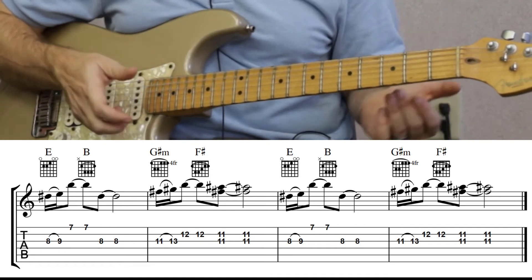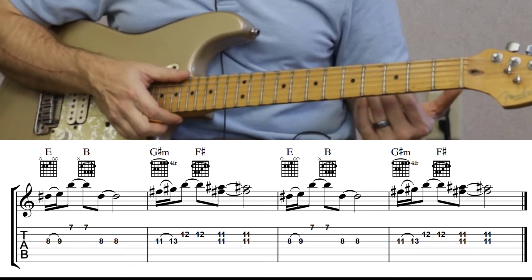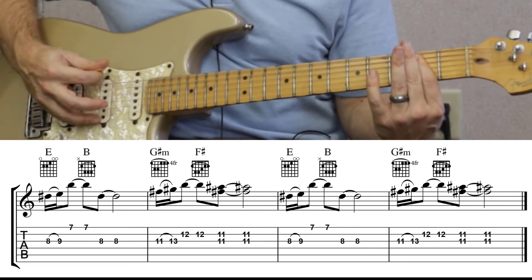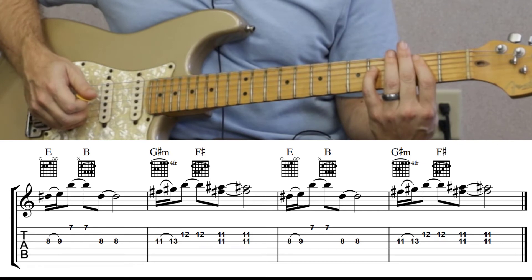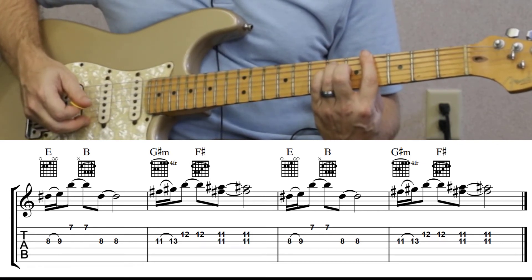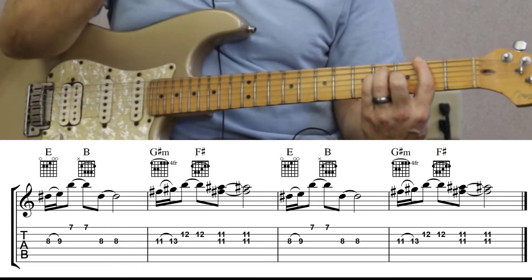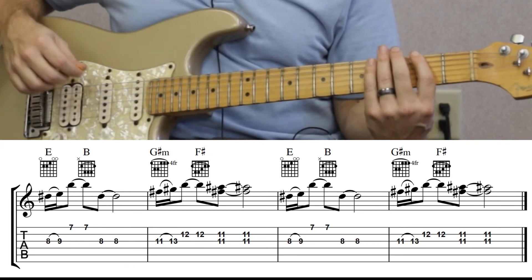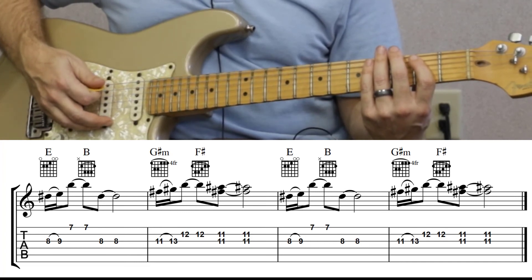The chords are pretty simple as well. It's in the key of B and it repeats the same chords the whole song. We're gonna play the E, so we start on E, then it goes to B, G sharp minor, and then F sharp. Just check out those chords below and you can follow along with me. So let's do that on rhythm — one, two, ready and...